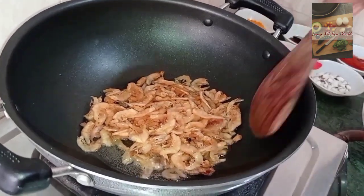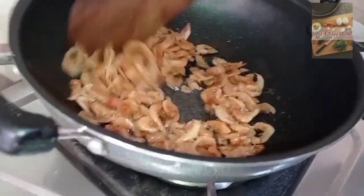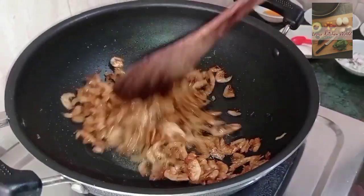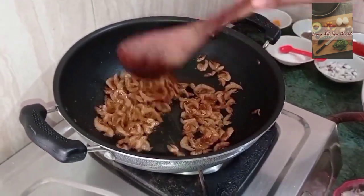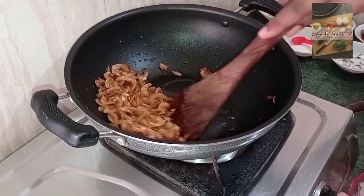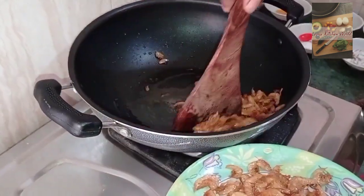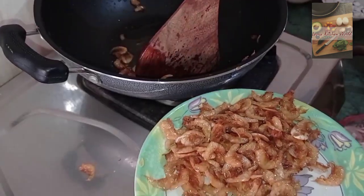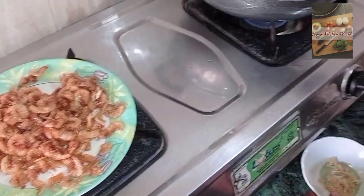Put the onion in the pan. This is how you cook it. You don't need to cook it too much.